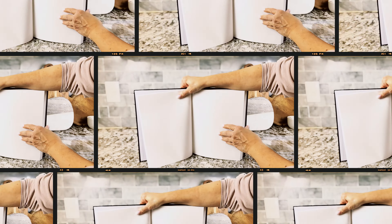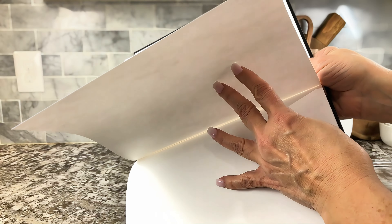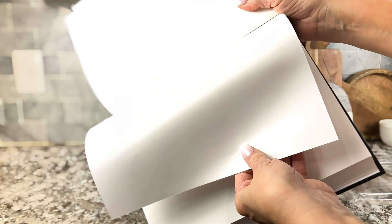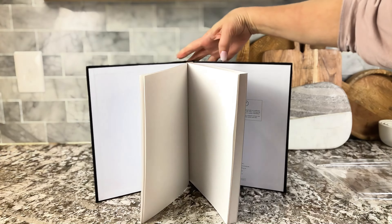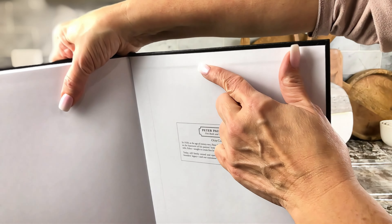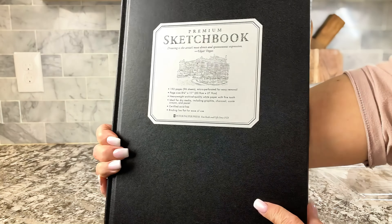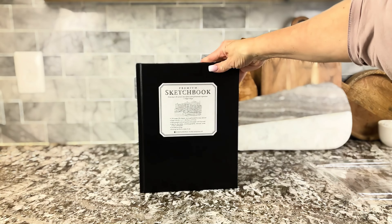It's got really thick pages inside as well, so the paints aren't going to bleed through — or the markers, or whatever they're sketching with. I love this book, and she absolutely loved it when I gave it to her. Really nice quality. Look at how beautiful it's put together. It's something that they'll cherish and keep forever, and it's something that we highly recommend.